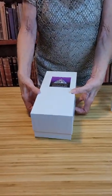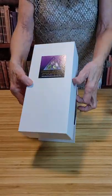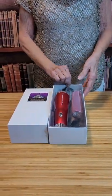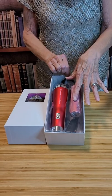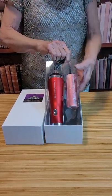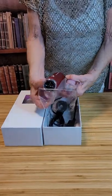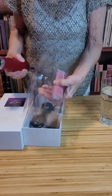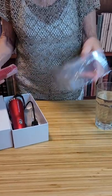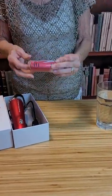Hello, I want to explain to you the uses of our terahertz wand. This is the packaging that it comes in and you need to remove it from the package, which I'm going to do now. You need to unwrap this.